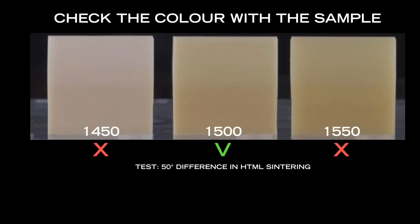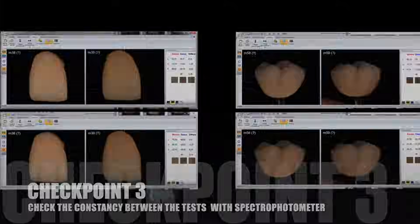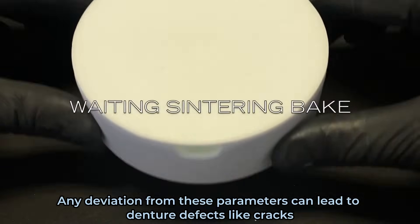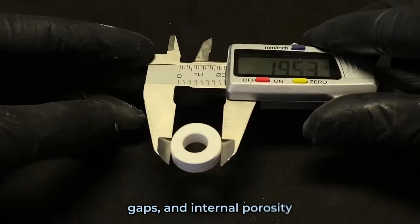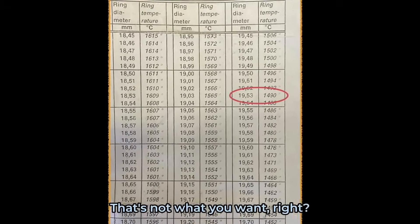Last but not least, we've got improper sintering — time, temperature, and cooling rates. You gotta control them like a boss during sintering. Any deviation from these parameters can lead to denture defects like cracks, deformations, gaps, and internal porosity. That's not what you want.